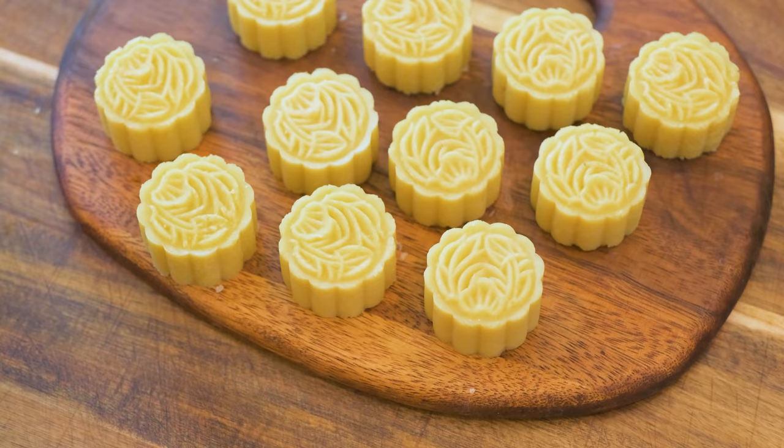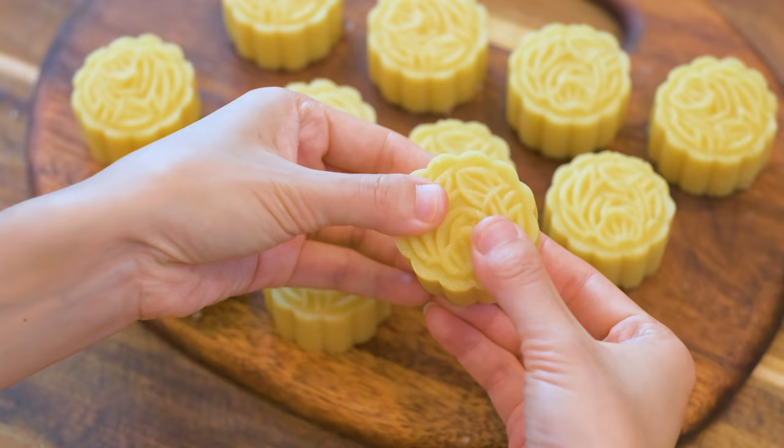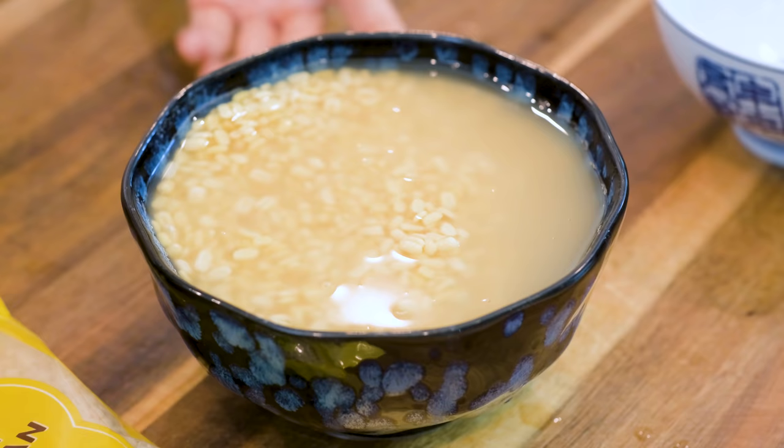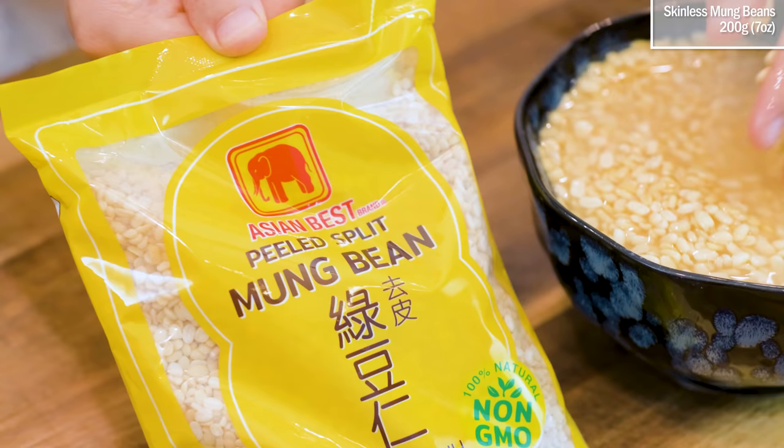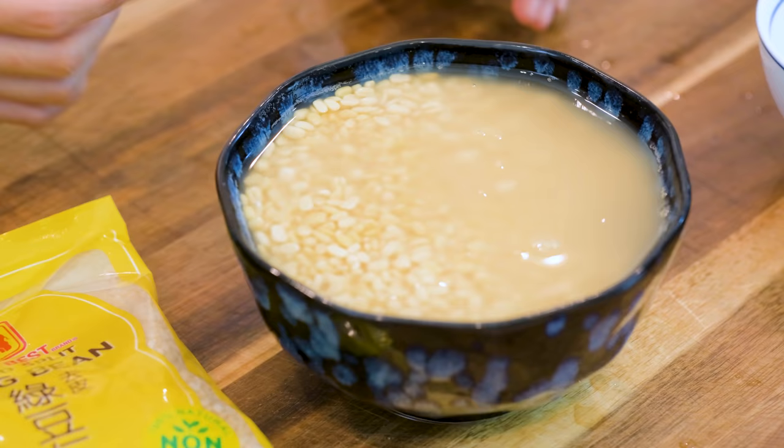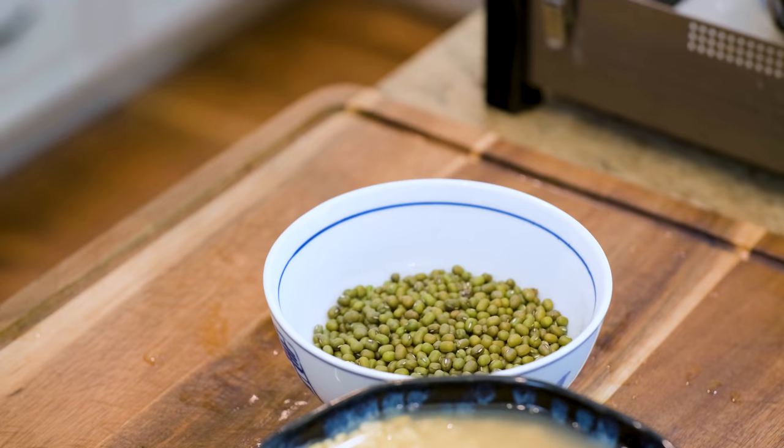This is a traditional dessert and it's very easy to make. You will need 200g of skinless mung beans. They look like this, and here is the package — you can buy it online or in any Asian market. You can also use skin-on mung beans, but the color will be green. The skin prevents the water from percolating through the center, so it will take about 1.5 hours of simmering for the beans to turn soft, while the skinless mung beans only needs 20 minutes.